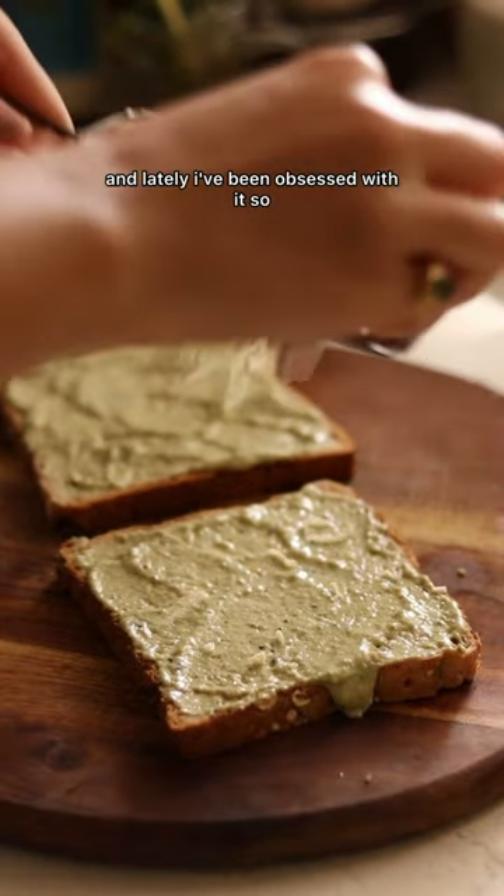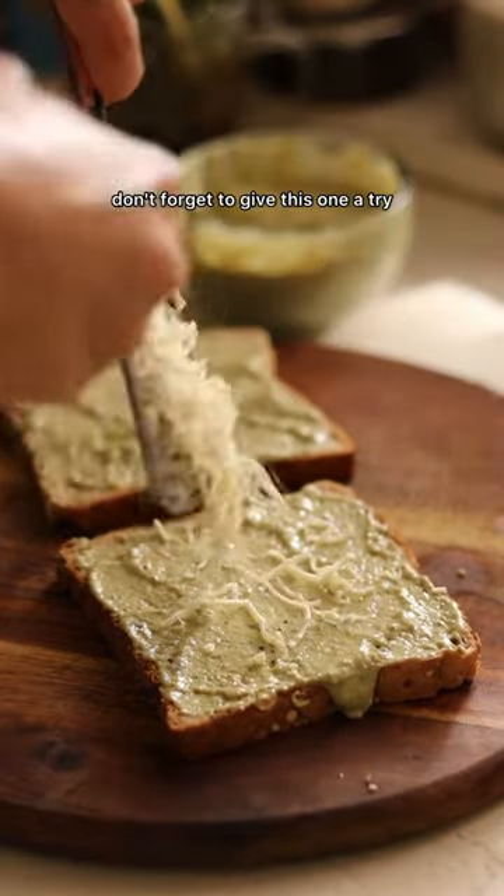It tastes insanely good and lately I've been obsessed with it, so don't forget to give this one a try.